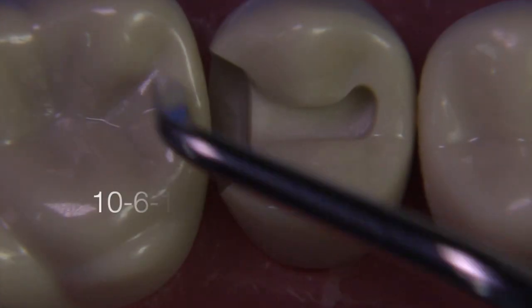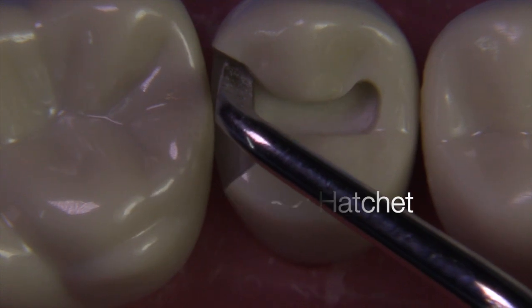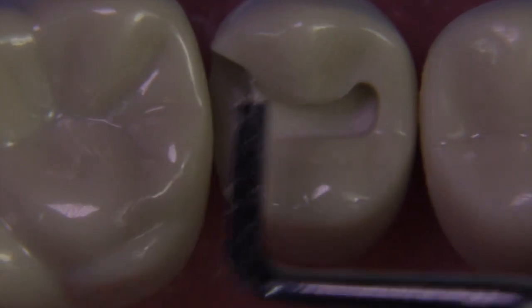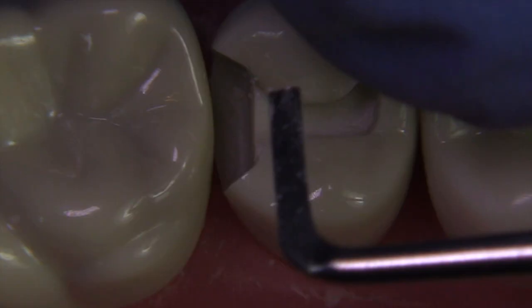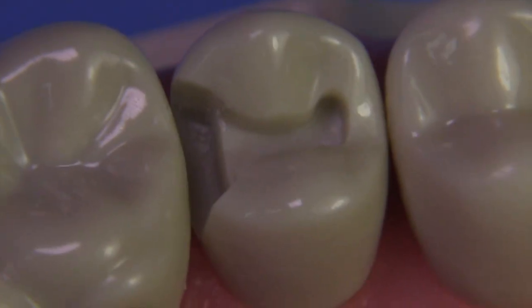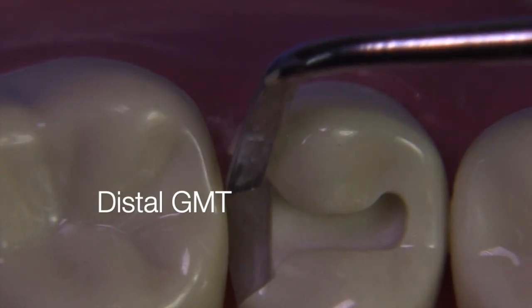Now it's time to refine the internal line angle with the hatchet. We use the hatchet in a downward motion, then slide it back towards that wall to complete the line angle — a really nice thing to do for a class 2 amalgam. These should be super sharp and defined. In some schools, you'll even need to put in a retention groove. In this prep, I placed retention grooves by virtue of making really sharp internal line angles. You really have to utilize a very sharp instrument.